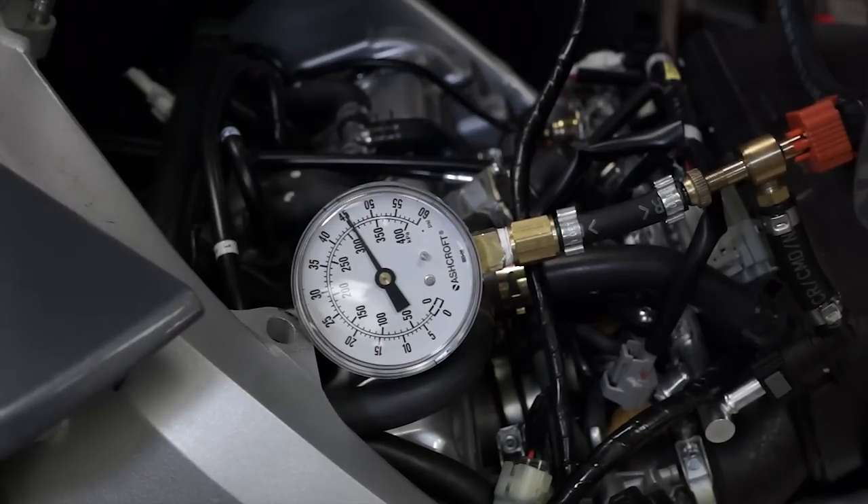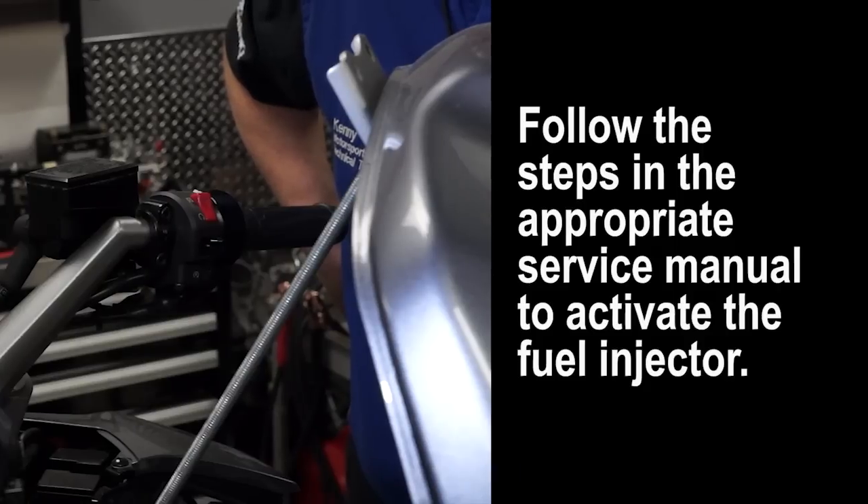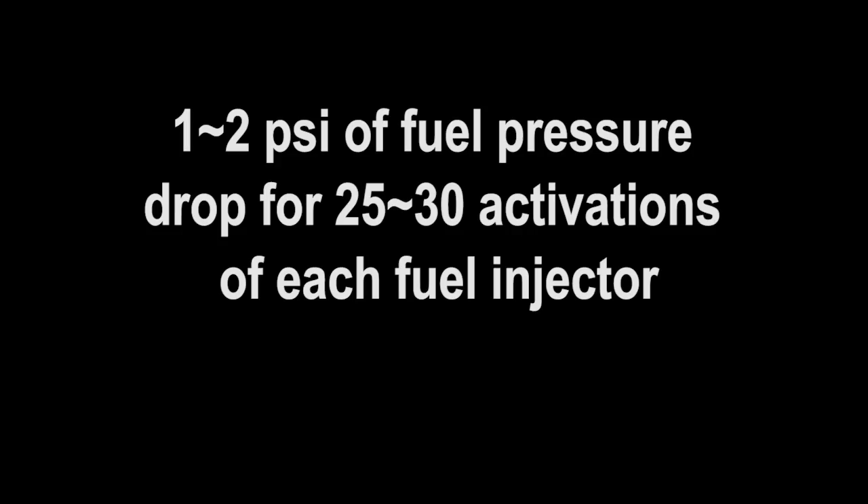If the fuel pressure does remain steady when we disconnect the fuel pump electrical lead, we can continue. Remember when you're in Diag mode 36 and cycle the run switch from off to run, the ECU will activate the fuel injector 5 times. These 5 activations are very short in total duration, so not much fuel is sprayed into the engine. To better see if a fuel injector is flowing the proper amount of gas, cycle the run-stop switch a total of 5 to 6 times — this will activate the injector a total of 25 to 30 times. You should now see a noticeable decrease on the fuel pressure gauge, indicating that gas is indeed spraying into the engine. A good rule of thumb is 1 to 2 psi of fuel pressure drop for every 25 to 30 activations of each fuel injector.